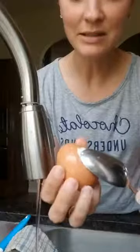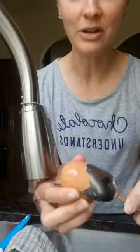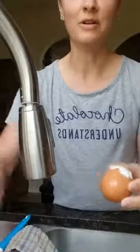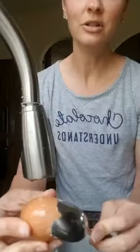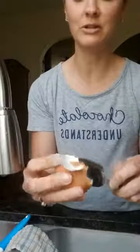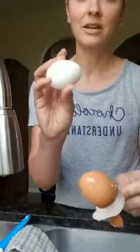Then you take the spoon and you just slide it under the edge of the shell and you can just peel it right up. When you slide it under, you can slide it so far around the egg that sometimes you can get the whole shell off at one time. It's super easy — you don't get those little bitty pieces left on the egg, and you don't get chunks out of the egg.